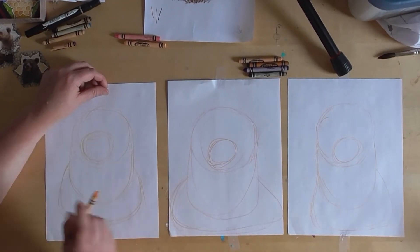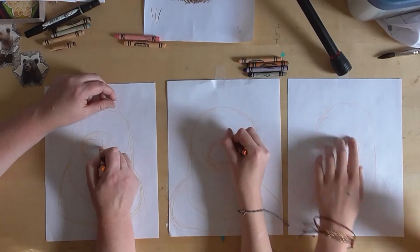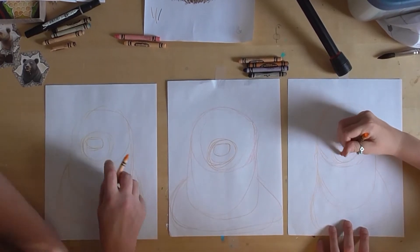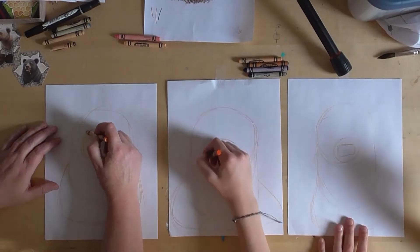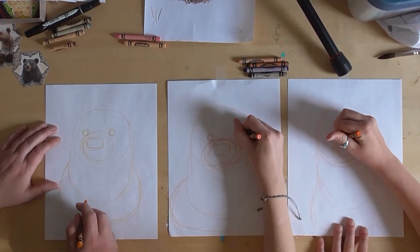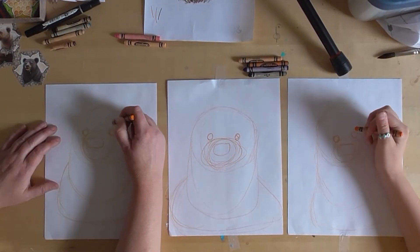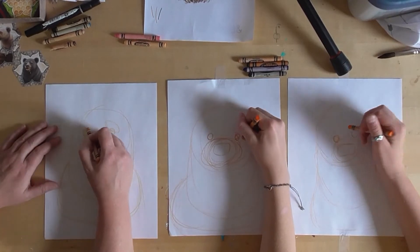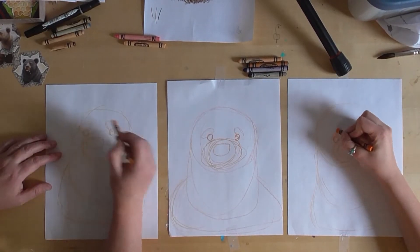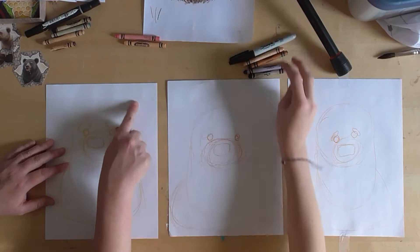Right here — it's actually not the top, it's just about a finger's width down — do a little rectangle shape like that. Then right at the top of the circle do a little circle there and then a little circle here. Then give him little bear eyebrows: do a kind of tilted oval, tilting inward like that. It's okay if you mess up because we're gonna be covering over most of this. His ears are gonna be right here and right here.